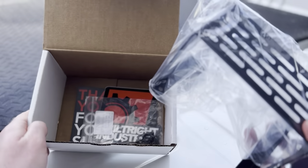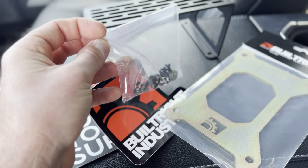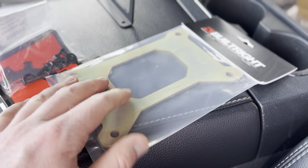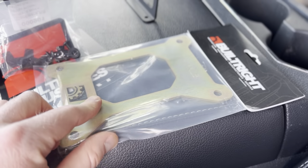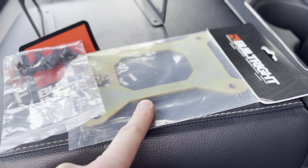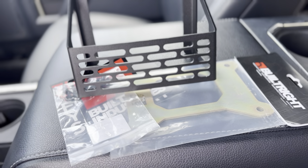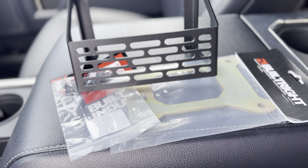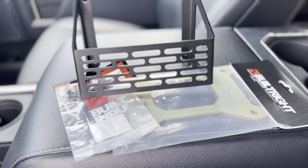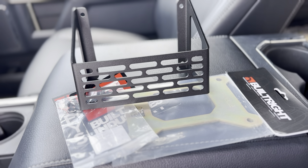Included in the box are the panel itself, some stickers, and a little bag of hardware. Because I upgraded to the pro model, there's also a little panel that goes underneath for additional lateral stability so the mount isn't just relying on the plastic of the dash. You'll notice there are no instructions in the box. Built Right does have good instructions on their website — I do wish they were printed — but we'll utilize their online resources to get this done.